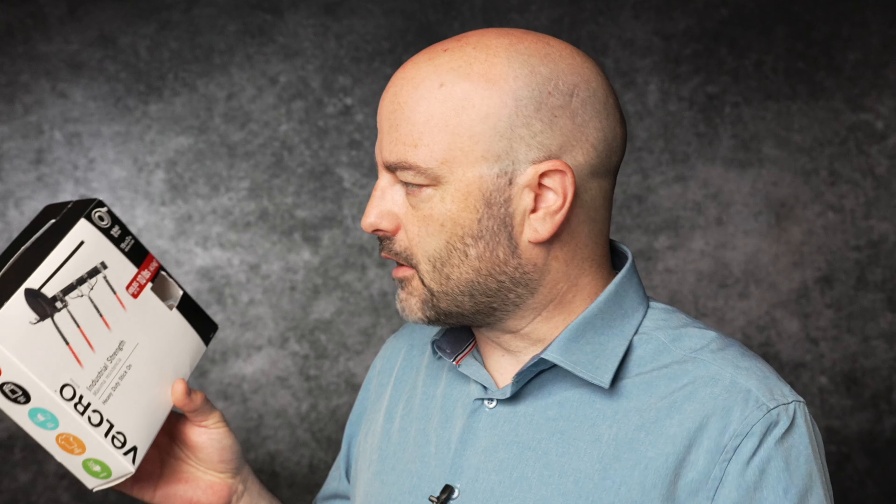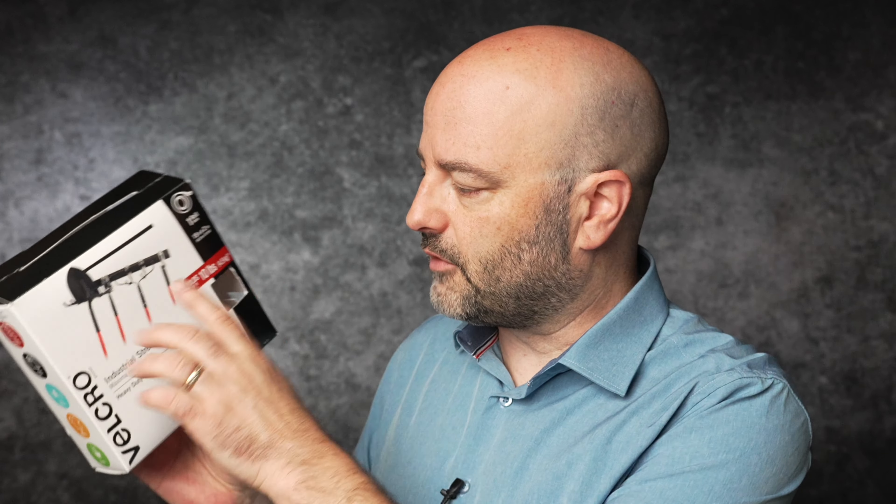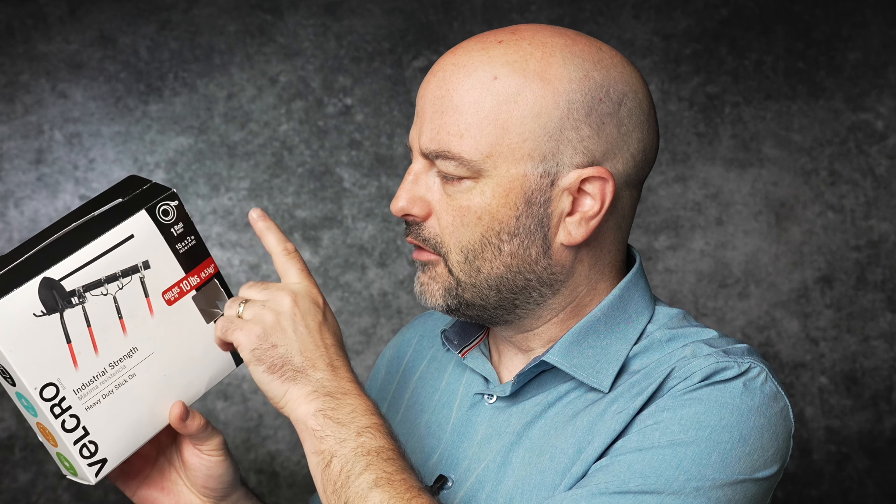One solution I've been using for many years now is industrial strength Velcro. It comes in different lengths and widths. This particular box is black Velcro, 15 feet long and two inches wide. You can also get it in white. It's going to last for a long time and it's a great product for this application. It is water resistant, has really good holding power — and not just for holding equipment up; it's also great when you're rigging things like receivers on cameras. But it's just easy to apply and it just works.